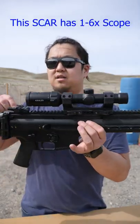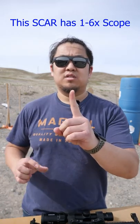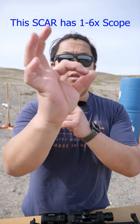This is your front sight. This is your rear sight. The front and rear sight are just like the AR — the front is a post, the rear is an aperture. You look through the aperture and center the post.